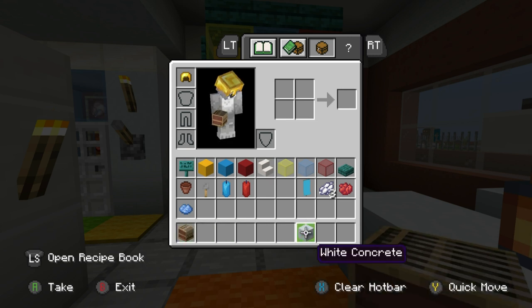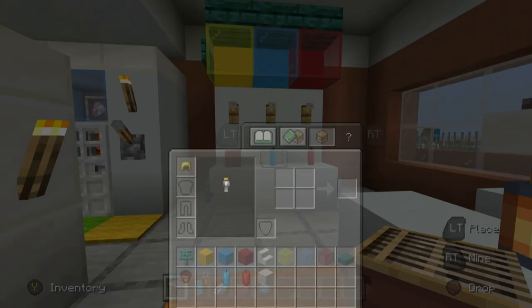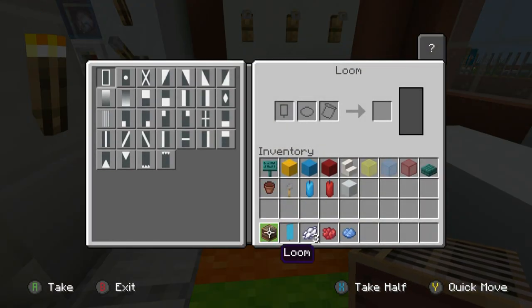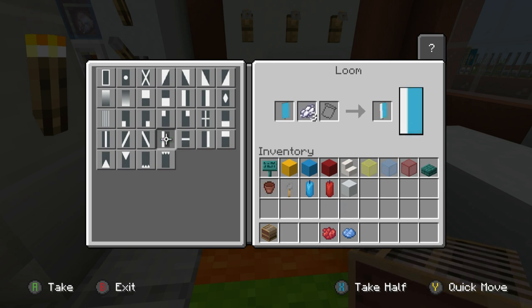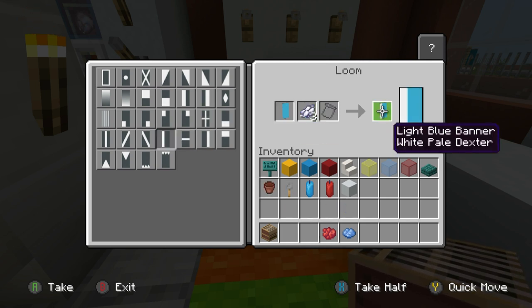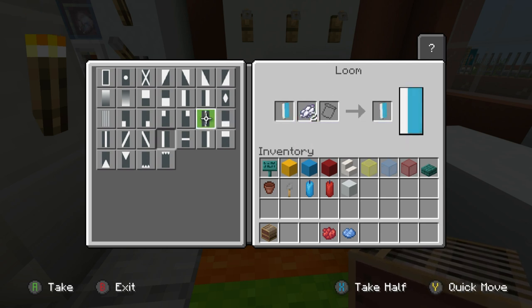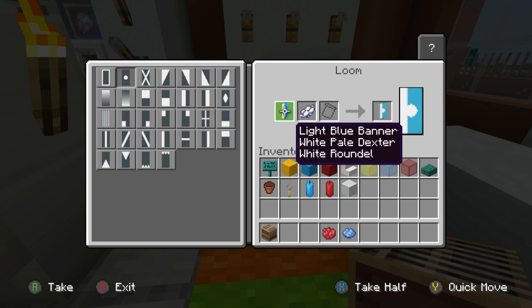Now we're going to make a banner. Grab a loom, a light blue banner, white dye, red dye, and some light blue dye. Open the loom, place the light blue banner in, then place white dye first and add a vertical row of white on the left of the banner — grab that, put that back in. Then place a circle in the center of the banner — grab that, put that back in.